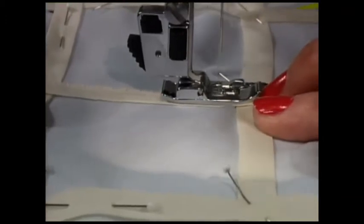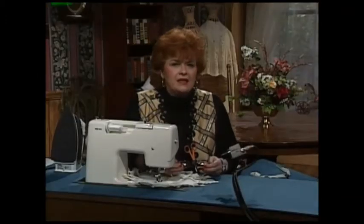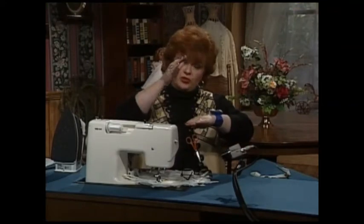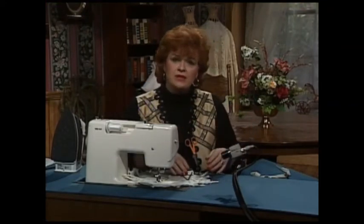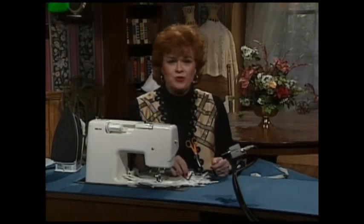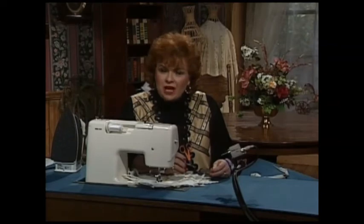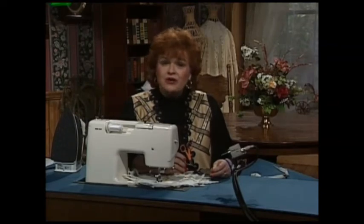Now that is absolutely all there is to doing latticework. You see how easy it is? You just simply put one strip on top of the other and sew them down, and I have a vest where I've used ribbons on latticework. Next, would you come back to the technique boards with me for another interesting idea concerning latticework.